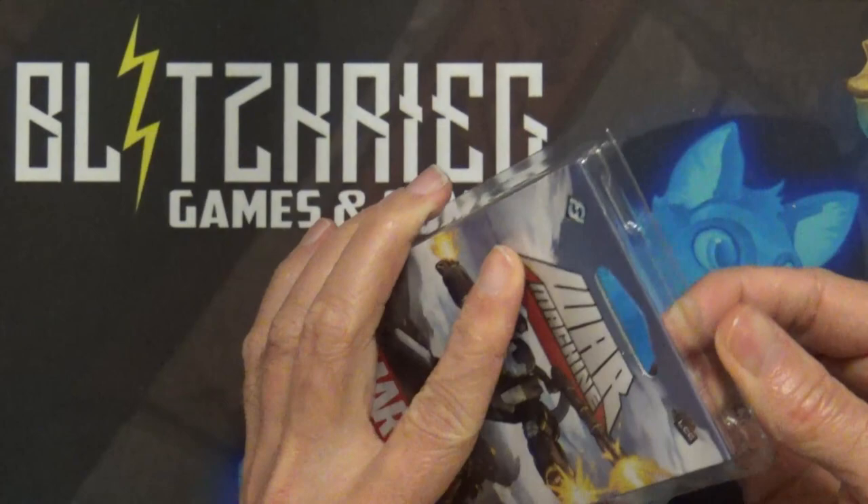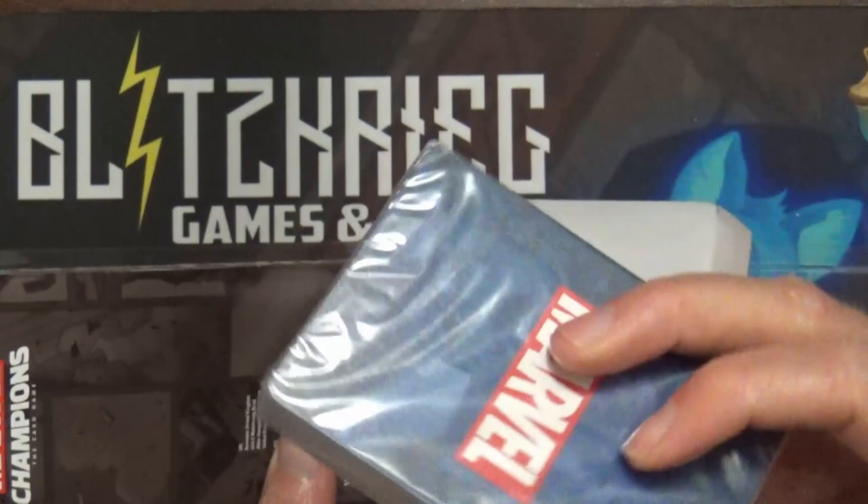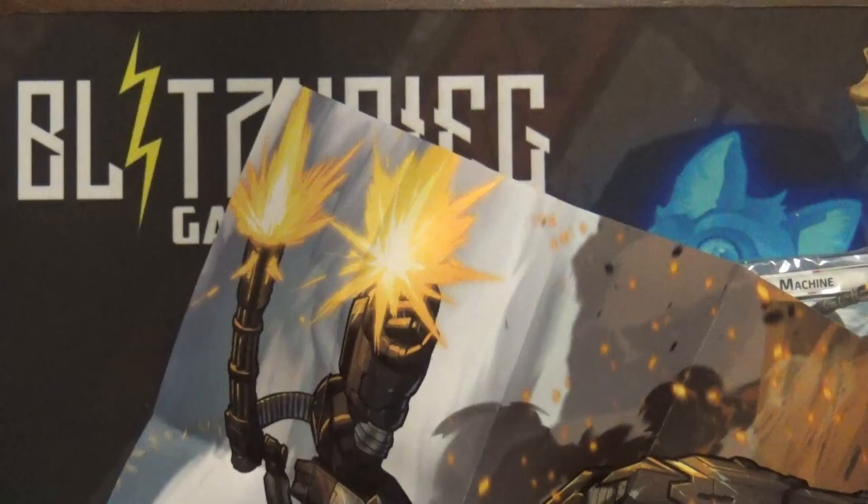There is a seal here that I've already pre-cut so it'll let you know if your package may already be tampered with. When you open it up you should have a pack of cards that should be sealed, and then underneath this flap here you're going to have basically a little instruction booklet slash poster.